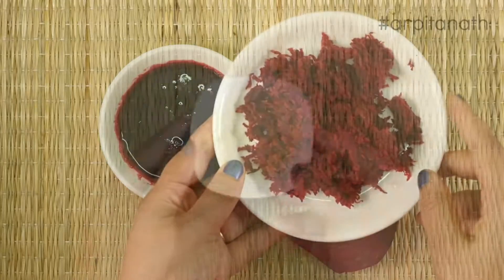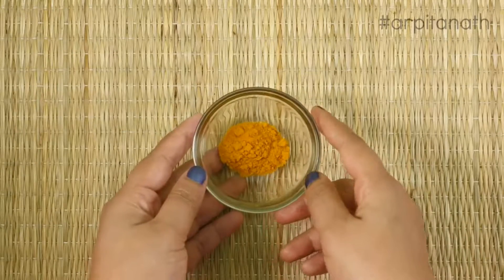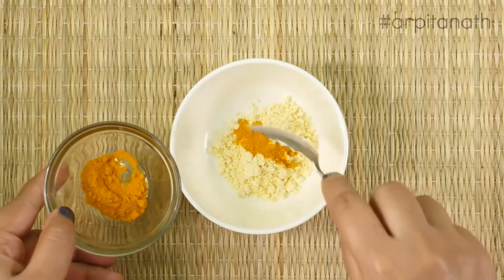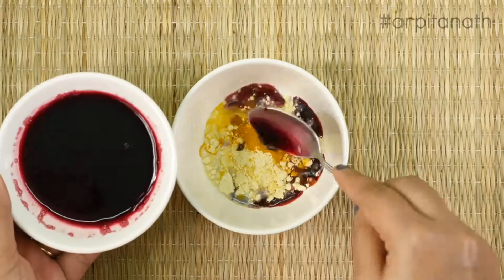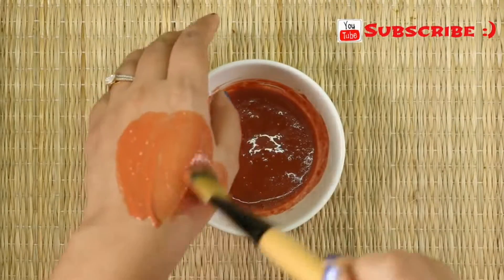We will also need one heaped teaspoon of besan or gram flour, one teaspoon of raw milk, and a pinch of turmeric powder. In a clean bowl, add gram flour, turmeric powder, milk, and two teaspoons of beetroot juice. Mix all the ingredients very well and make a smooth paste.